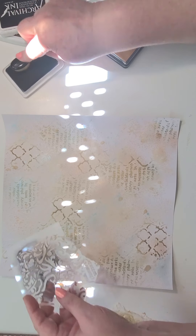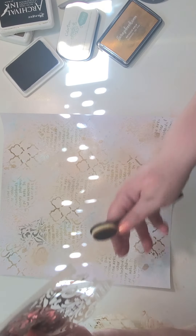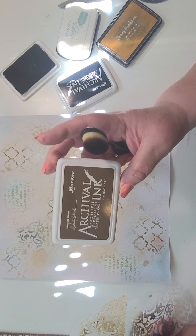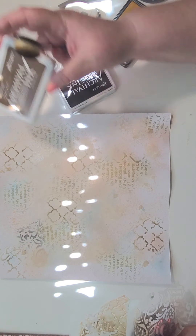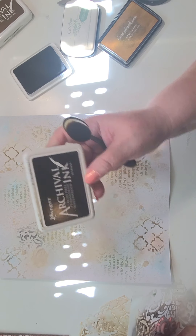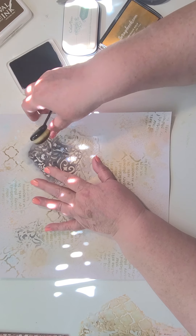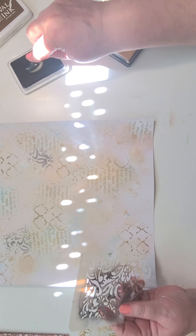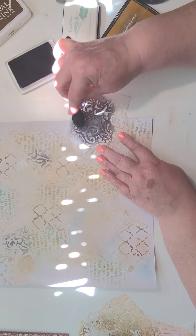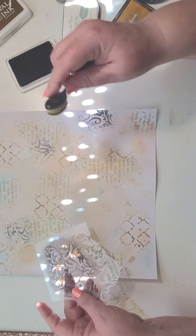So get some black. I used archival ink in the potting soil, and this one is the archival ink in the jet black. I like this black because, even though the name says jet black, it's not really a harsh black — it's more subtle.